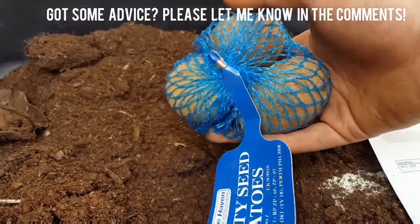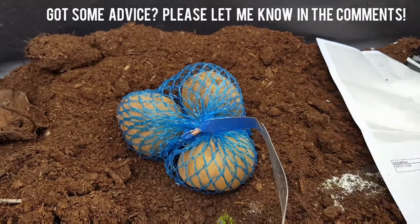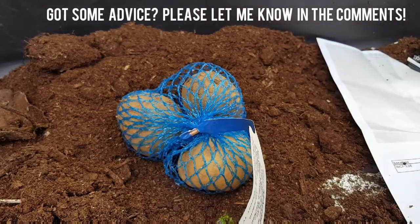And three little potatoes — obviously they are seed potatoes. So let's see what seeds we've been given.